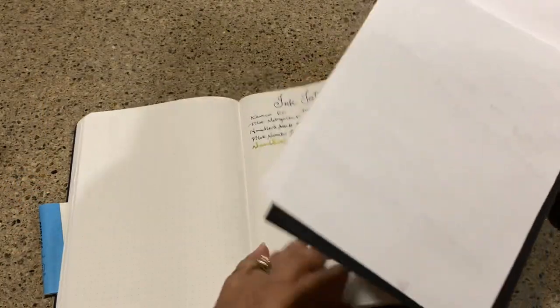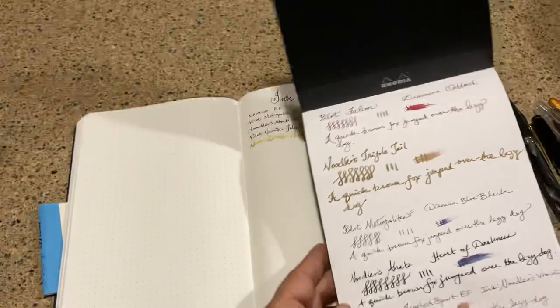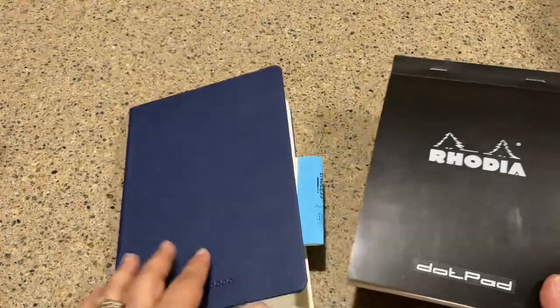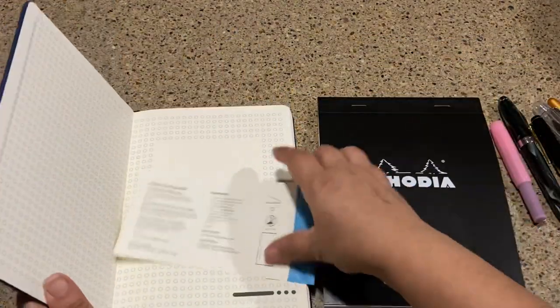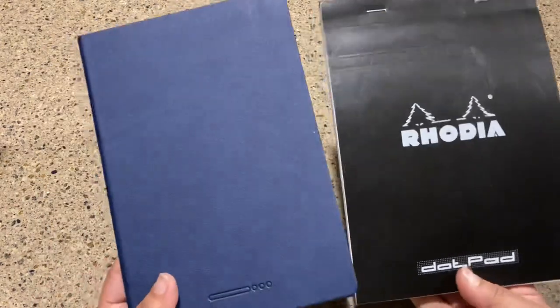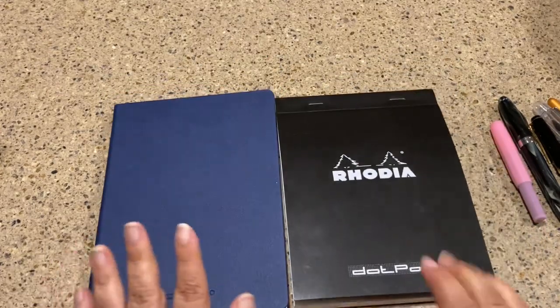There you go. Hope you like the two-paper comparison. Leave your comments, especially on something I can do better next time, because I am just now starting to do some paper reviews. I hope you found that helpful. Until next time — bye!